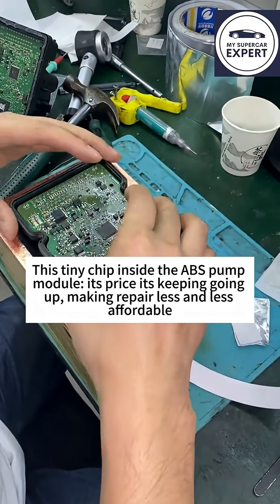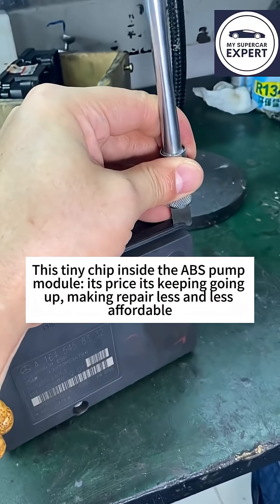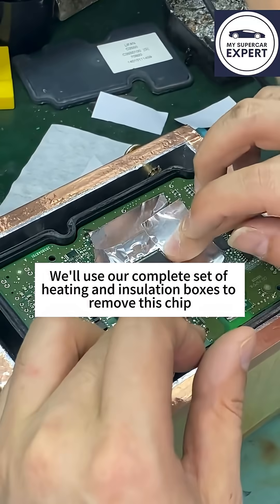This tiny chip inside the ABS pump module — its price keeps going up, making repairs less and less affordable. We'll use our complete set of heating and insulation boxes to remove this chip.